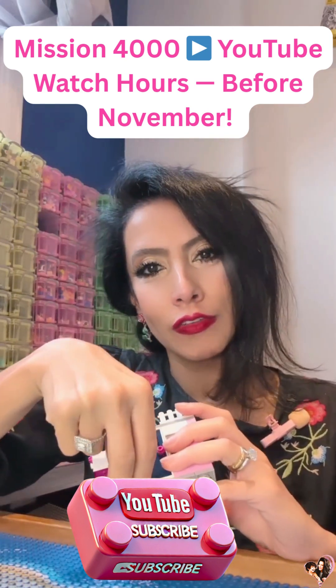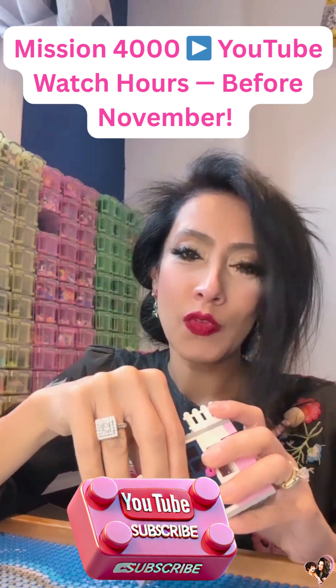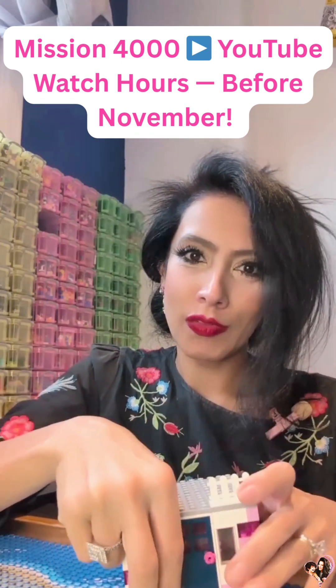Every minute you watch will get us closer to the 4,000 that we need by the 12th of November, so please do not stop. Just watch us. If you don't like my voice, mute me — just watch my videos, please.